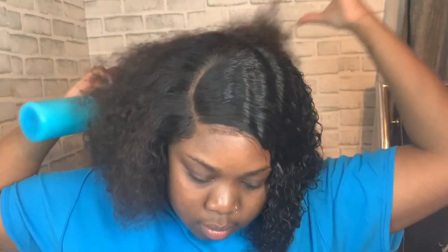If the lace is lifting, do not come for me — like I said, I'm not gluing down this unit. It's looking so pretty already. Make sure you get it all in.